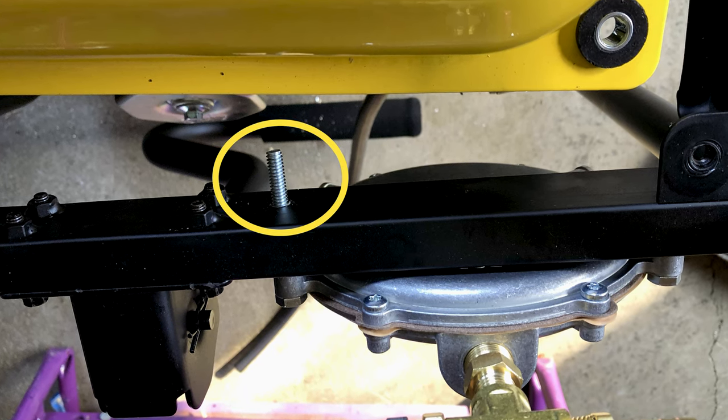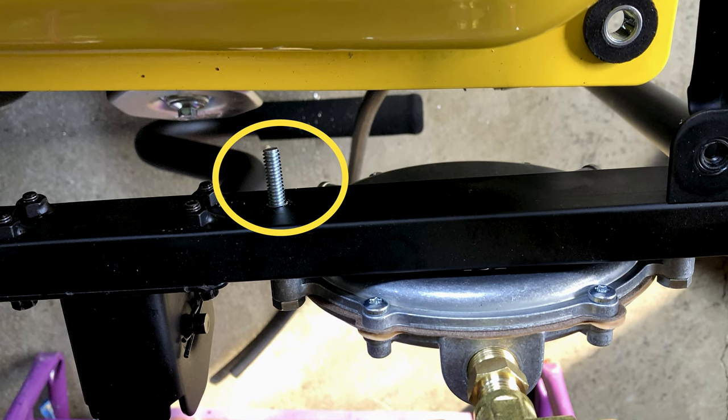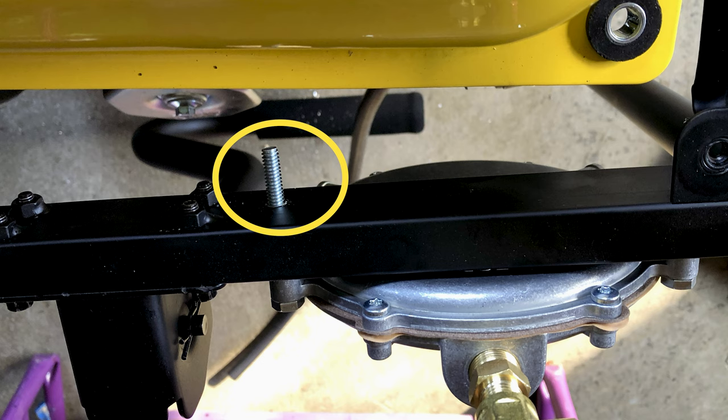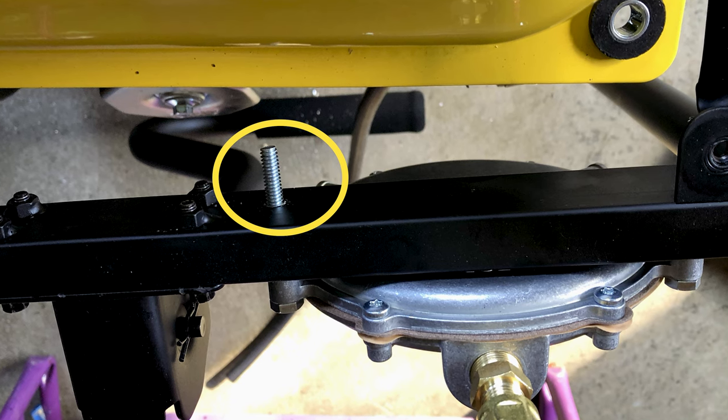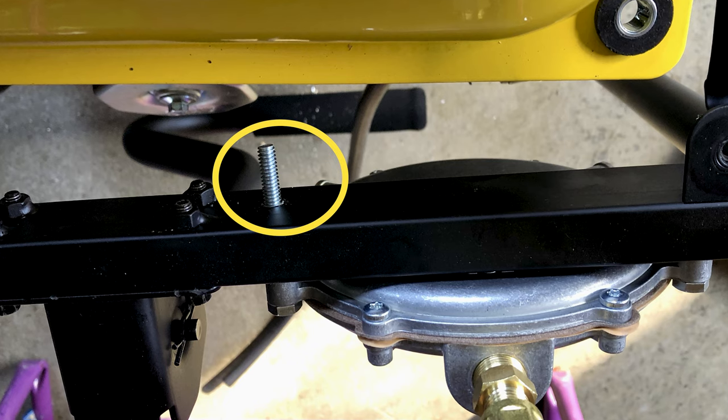I would also recommend that you remove the gas tank — it only takes about 30 seconds — just to make enough space to get your hardware in to mount the regulator. You want to make sure you don't drill through the gas tank when installing the regulator.